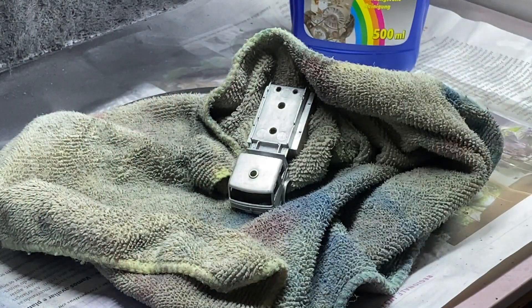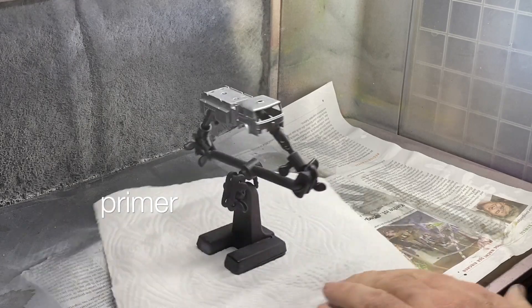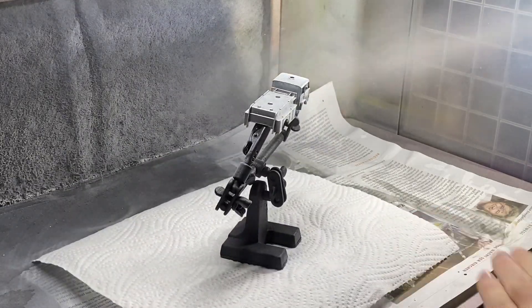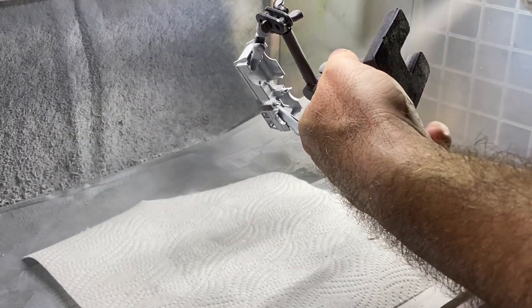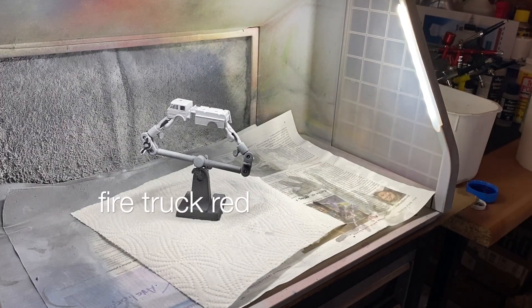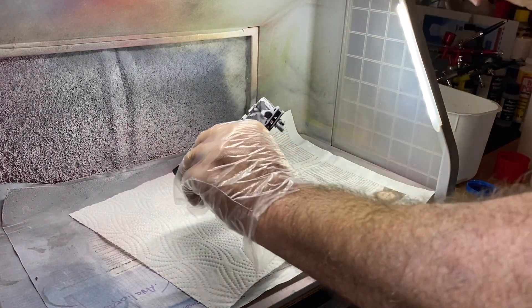It's into the paint booth now with a degreasing and some basic hardware store primer. I find it works as well as any of the more expensive model-branded primers. And there's no reason to change the iconic fire truck red color, so on goes a fresh paint job with a Tamiya spray can.